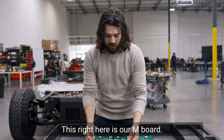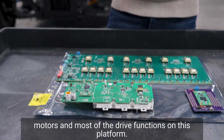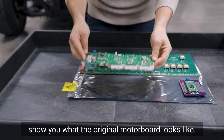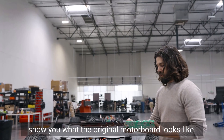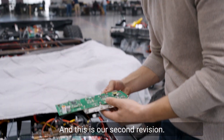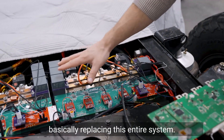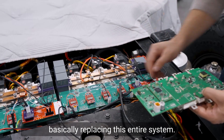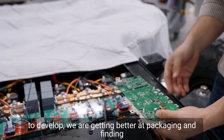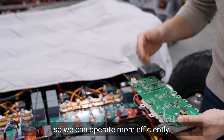This right here is our M board. This M board is basically our control unit for the motors and most of the drive functions on this platform. If you follow me, I can show you what the original motor board looks like — this is our first revision, second revision. So this board right here is basically replacing this entire system. As we continue to develop, we are getting better packaging and finding other components to operate more efficiently.